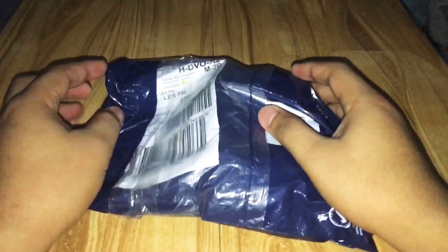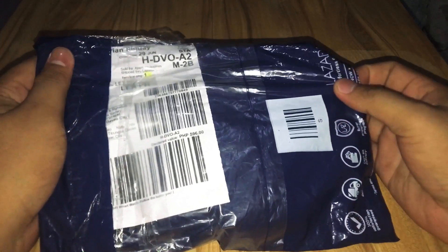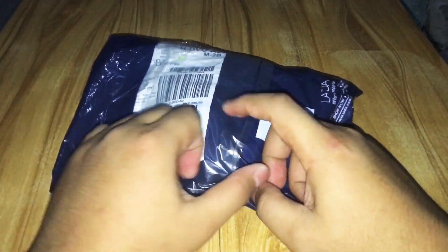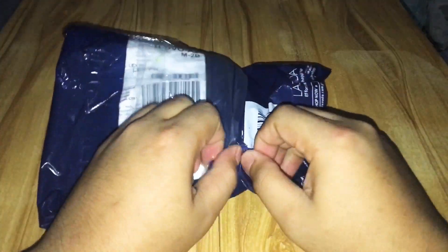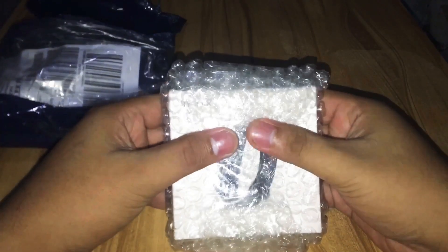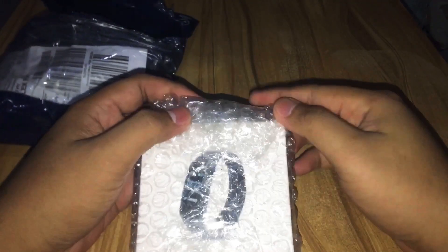I'm so excited that we are now going to unbox the item. Of course, this is from Lazada as I mentioned earlier. This is their package. I hope it's easy to open — okay, there's bubble wrap, guys. I guess the reason why it's covered with bubble wrap is to make sure the item is safe. So this is now the smartwatch, and let's see what's inside the box.